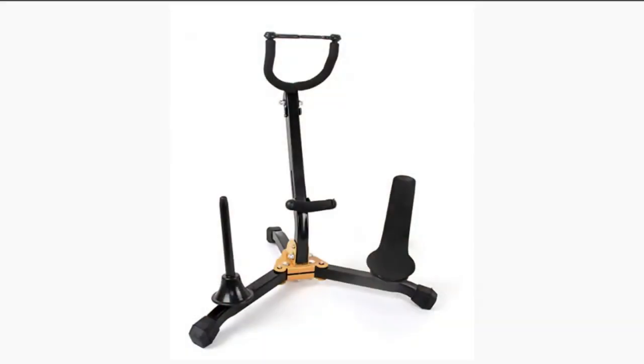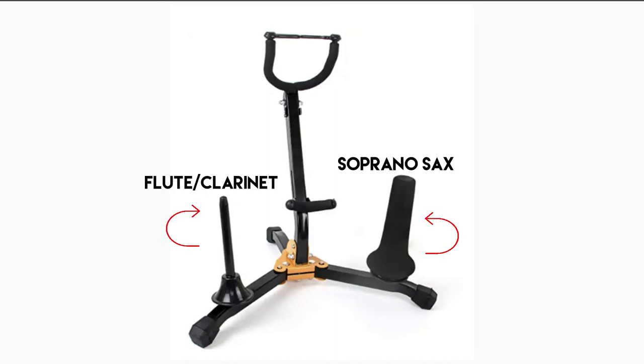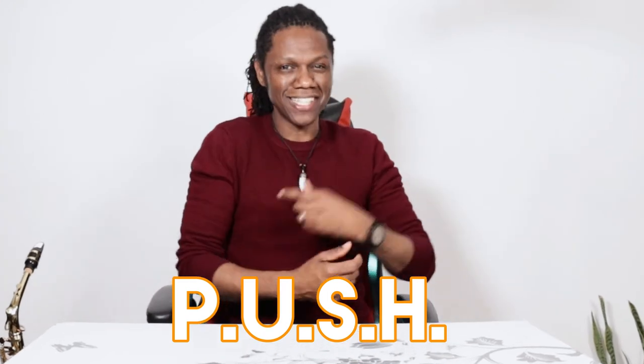If you play multiple instruments — like flute, soprano saxophone, or clarinet — there's also a stand for that. It can hold three instruments: a tenor or alto saxophone, and to the sides you can also put a flute and a clarinet, or a flute and a soprano saxophone. As always, guys, keep playing, keep practicing, push play until something happens. Peace.